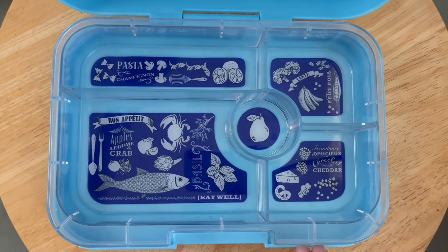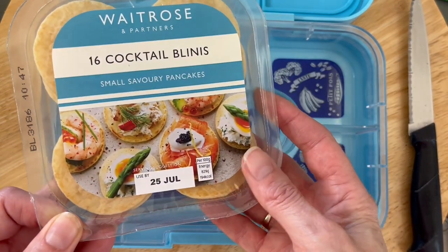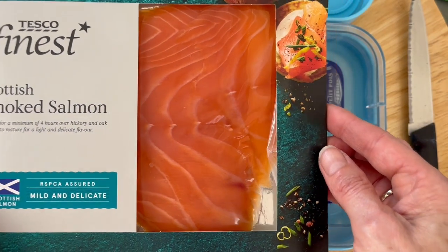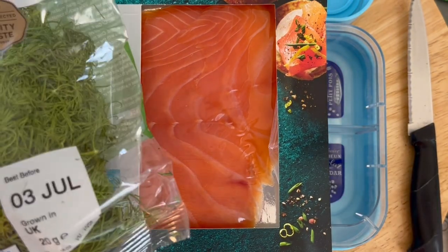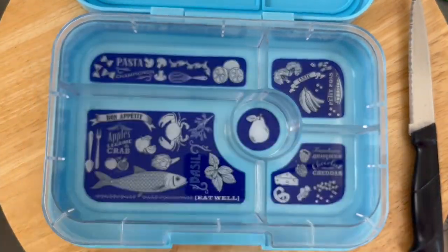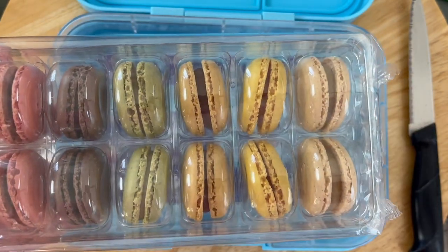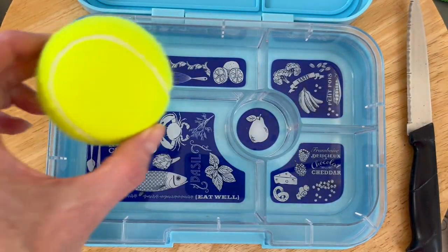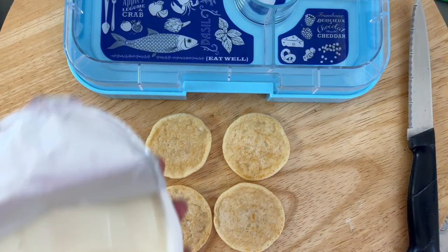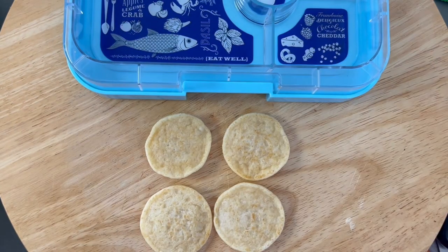We've popped it all into the Yumbox Tapas with different compartments. We've got the blinis — we did go all out and bought these from Waitrose, the smoked salmon from Tesco, and then you just need the cream cheese as well. The lovely macarons are available in Waitrose, M&S, and Tesco — it's all tied in with Wimbledon tennis which is on right now.